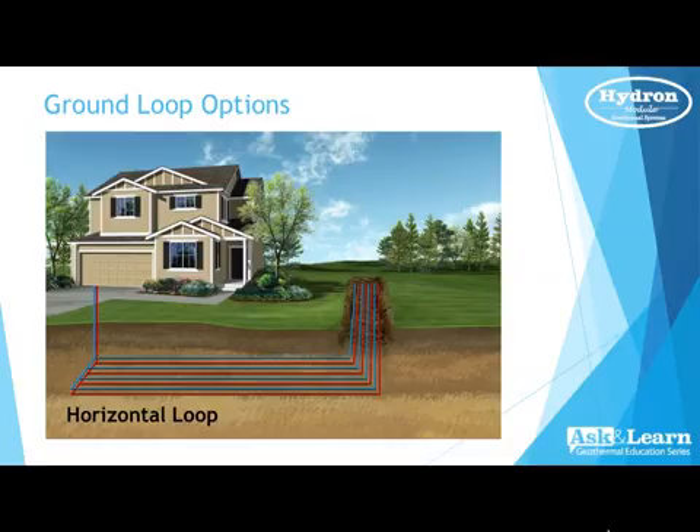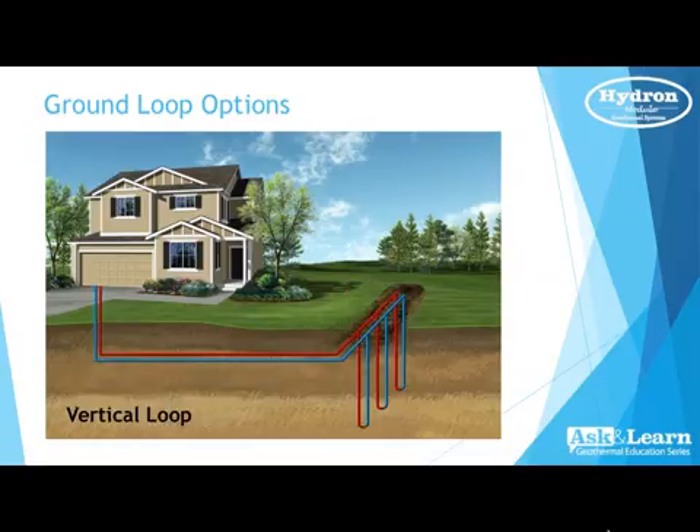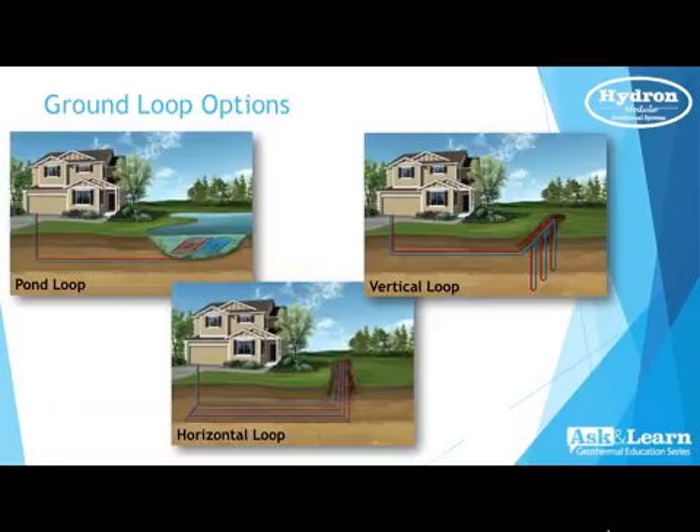Vertical loops are today our most popular loop style, because of the homes we go into in subdivisions or tight metro areas. A vertical loop can be put in just about anywhere with a very small 10-by-20 or even 10-by-10 area — it could even be done on a city block. We typically go 150 to 200 feet deep per ton, and the bores can be put in a straight line, a square, down the edge of your driveway, or just in the backyard. It's your best option when you have limited acreage or space.